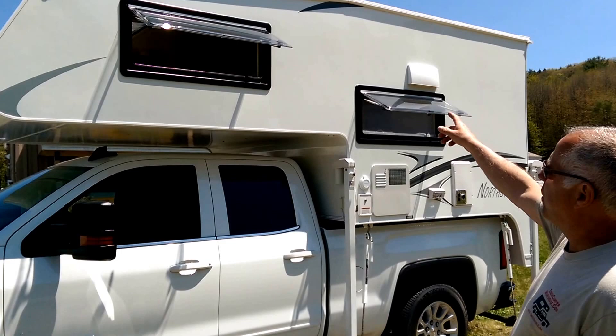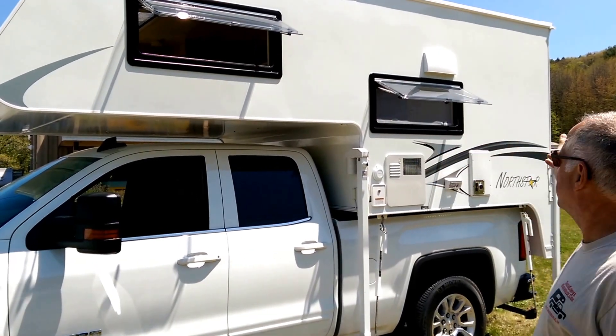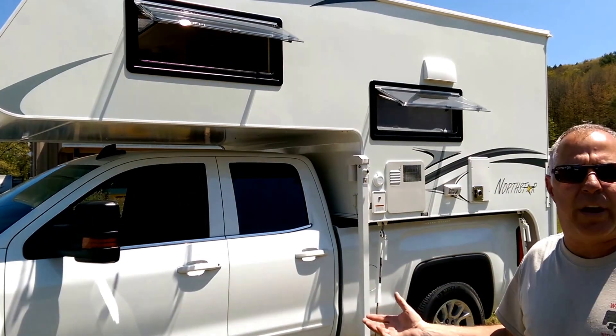You've got argon gas thermopane windows that give the camper incredible visibility and you have a lot of airflow through the camper.